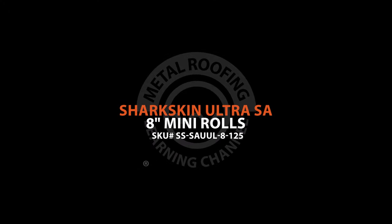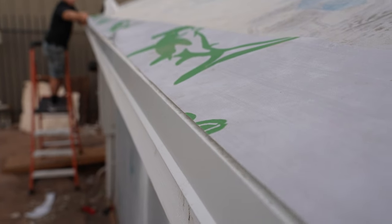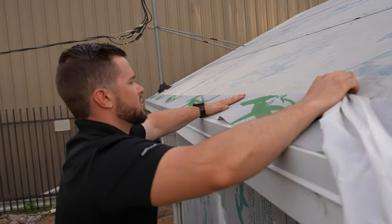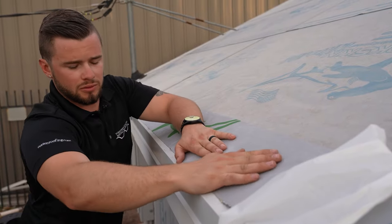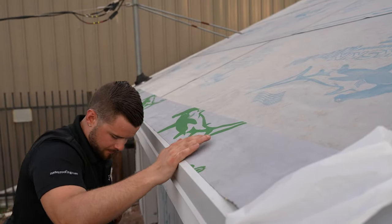The final step of eave installation is to place an eight-inch strip of self-adhesive underlayment one inch from the edge of the eave. Once this is done, you will have underlayment both underneath and on top of the eave.